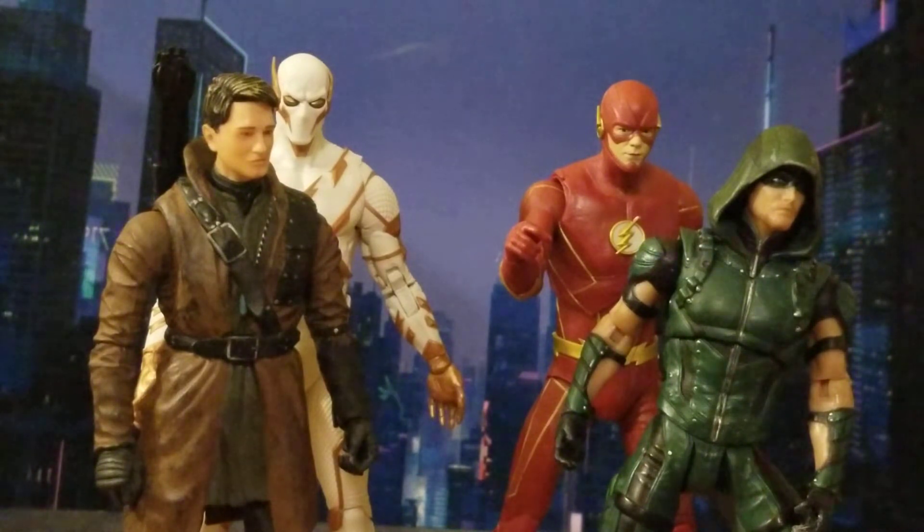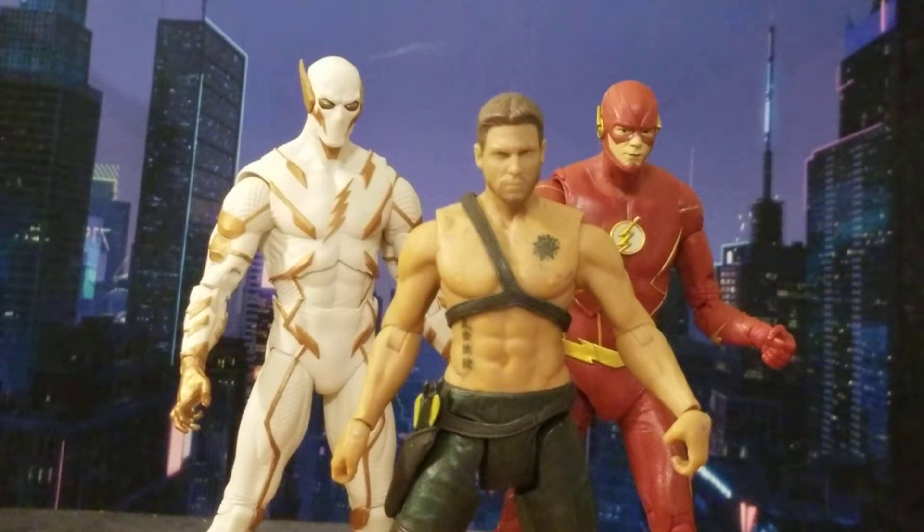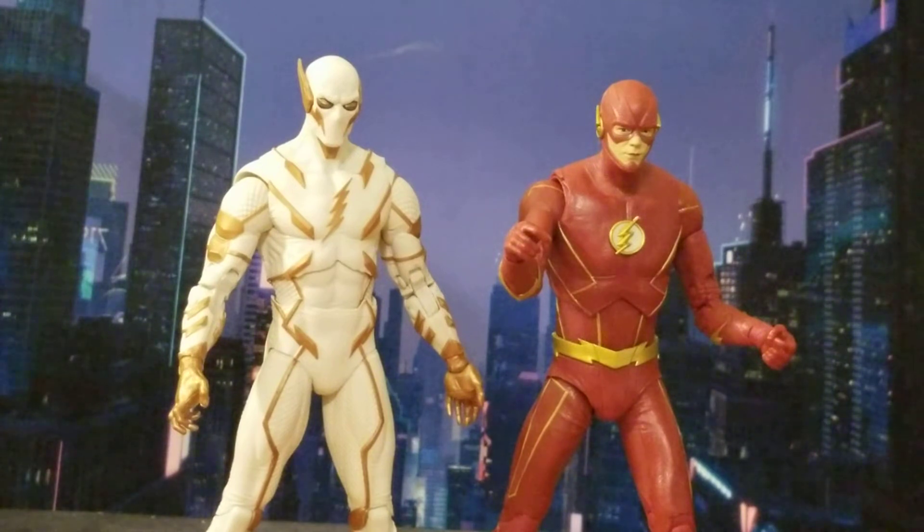That's Malcolm Merlyn at side by side with Godspeed. Last but not least, we have Season 1 Oliver Queen. I'm doing a lot of CW comparisons because that's fitting — Godspeed is a comic book figure but CW Flash just fits, and that's how I'm going to display them in my collection anyway. And that is it for size comparisons.